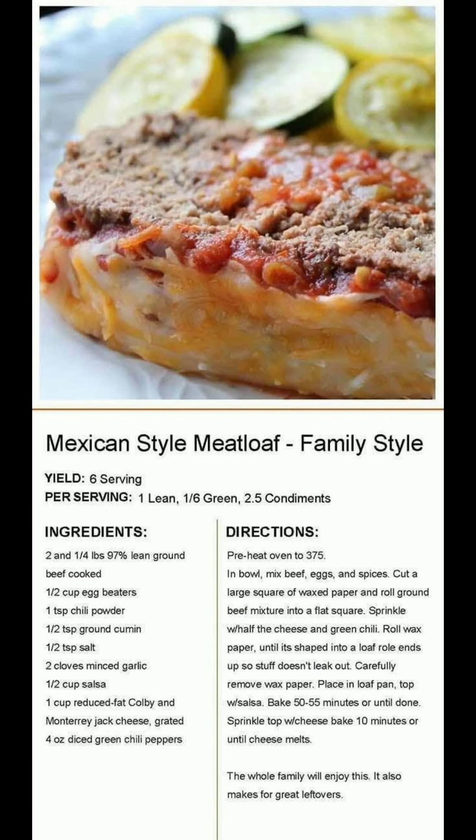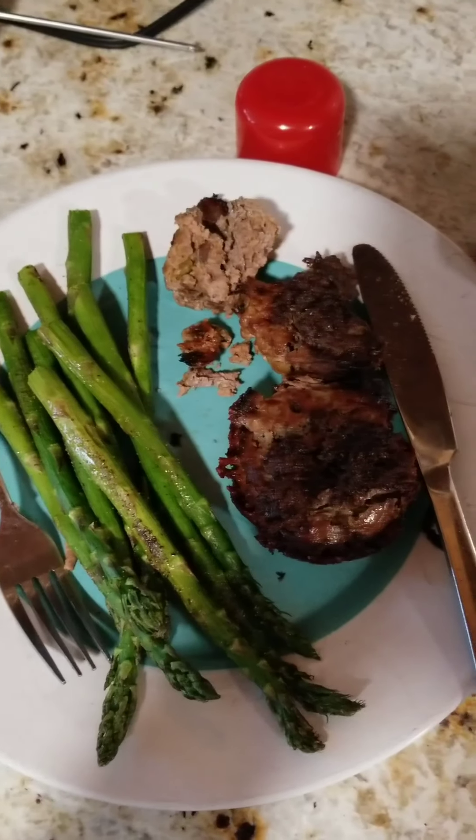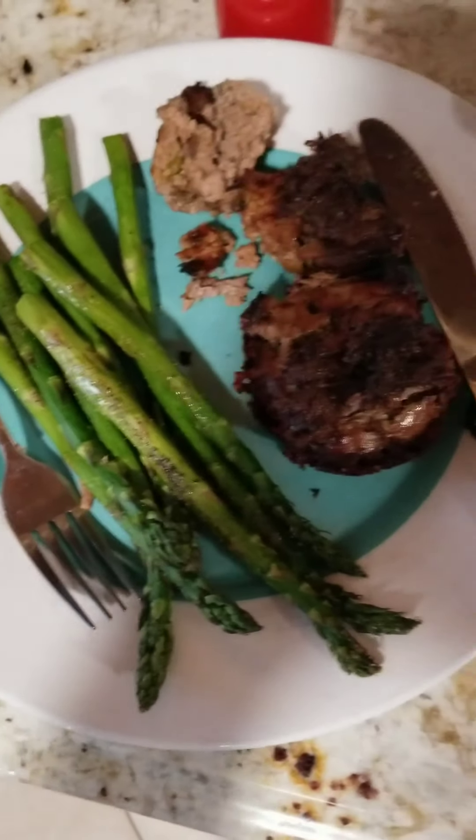Here is the recipe for tonight's dinner. I tweaked it — I made a meatloaf Mexican salsa style.